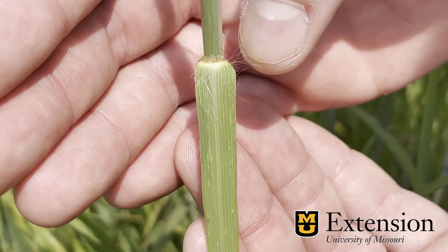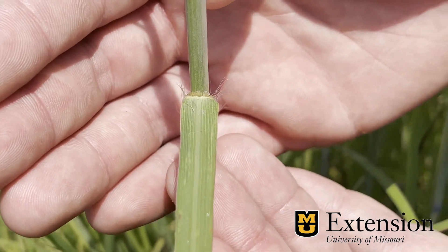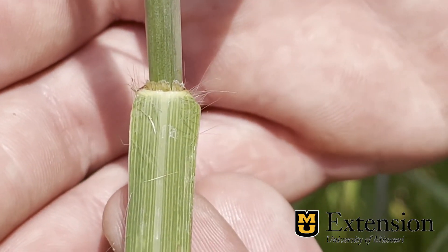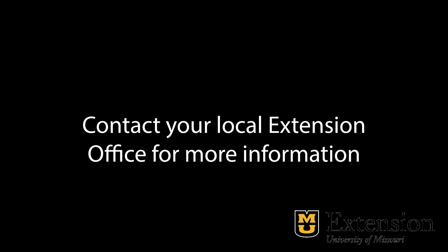On young Big Bluestem plants we can have many denser hairs similar to this on the stem near ground level. If you have questions about identifying or using native grasses, please contact your local Extension office.